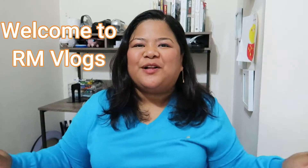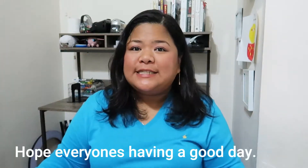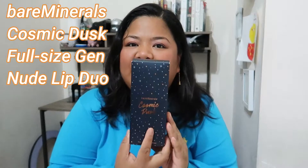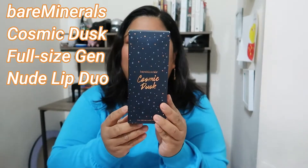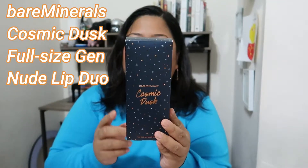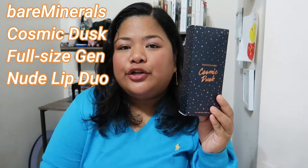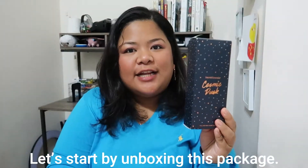Hello guys, welcome to RM Vlogs, this is Ron Ron. I hope everyone's having a good day. Today we are going to review a Bare Minerals Cosmic Duo — this is the Under Over Lip Liner and a Gen Nude Radiant Lipstick in Notorious. So let's start by unboxing this package.